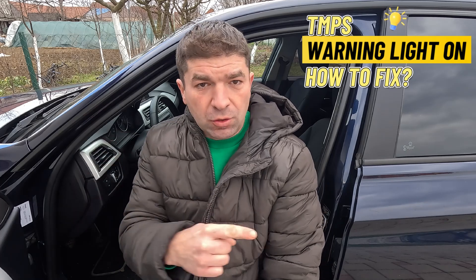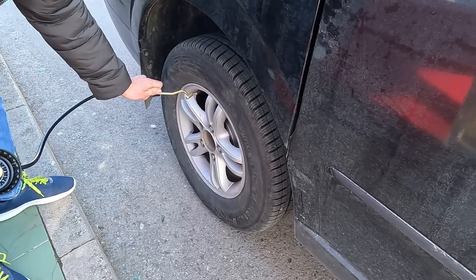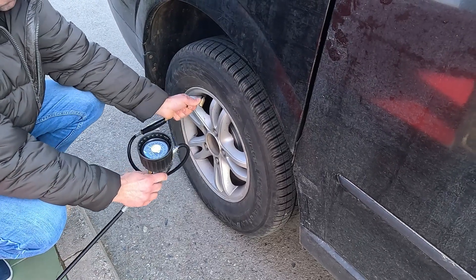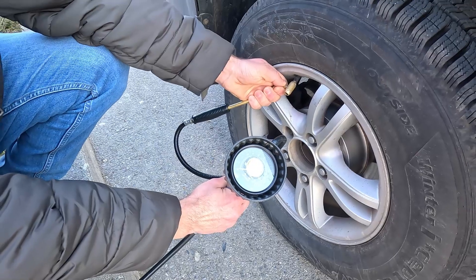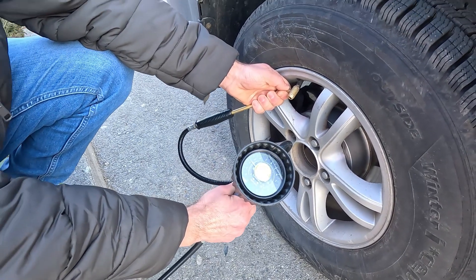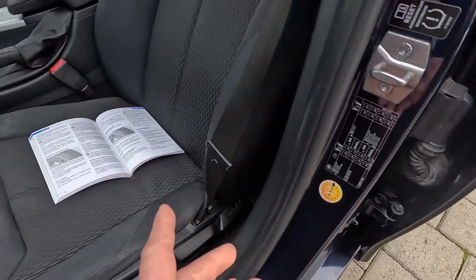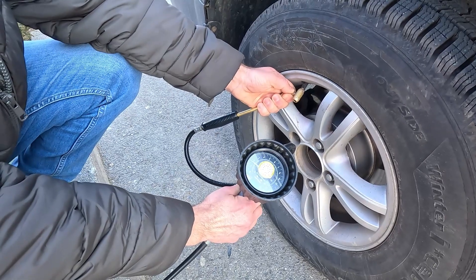Now, what you're surely wondering is how to get rid of the TPMS warning, assuming none of the tires are flat. If lucky, you'll be able to fix this yourself. The first step is to check the PSI values in all four tires using a pressure gauge. If you don't have one at home, stop at the nearest gas station, as most have a tire pumping facility which also shows the pressure. Compare the readings with those recommended by the car maker — you can find this in the owner's manual or on a sticker on the driver's side door panel. If the tires need more air, fill them up accordingly. The light should go off once the pressure is right; otherwise, move on to the next steps.